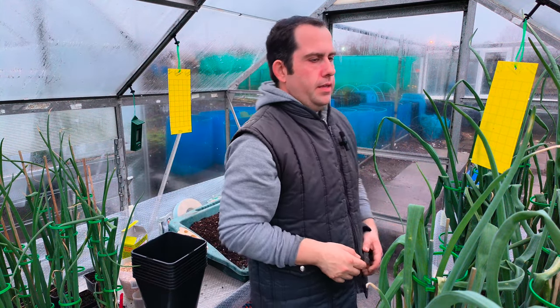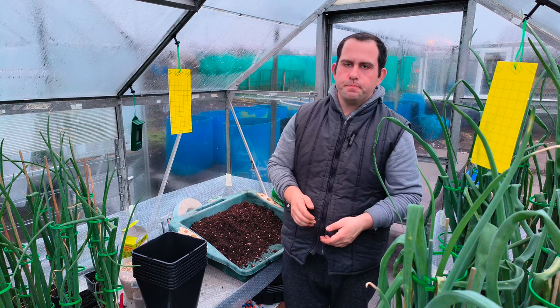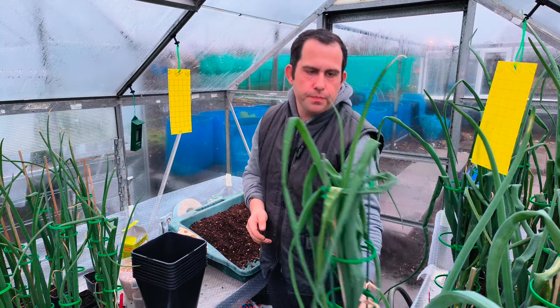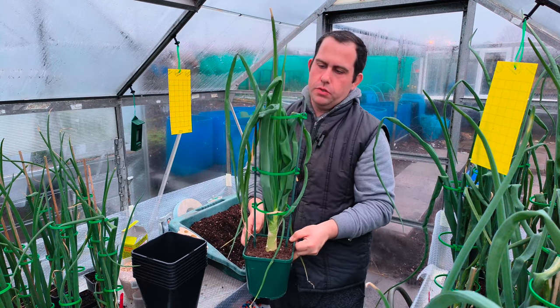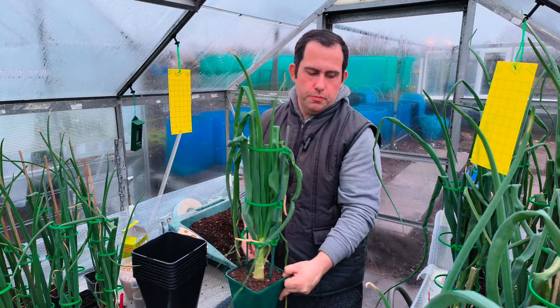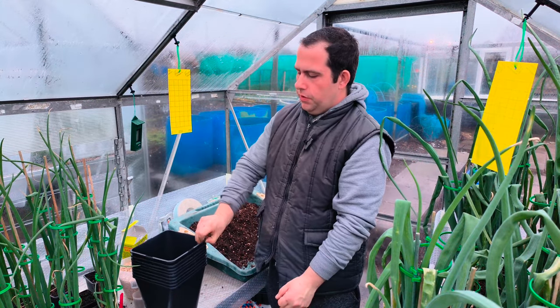Right everyone, we're back. What we're going to start doing now is potting these heavy onions up. As you can see here, they really, really need going up — they've been in here a long time now and they're showing they need more food. So we're going to pot these up; these are going to be in their final pots, which are these five-litre pots.